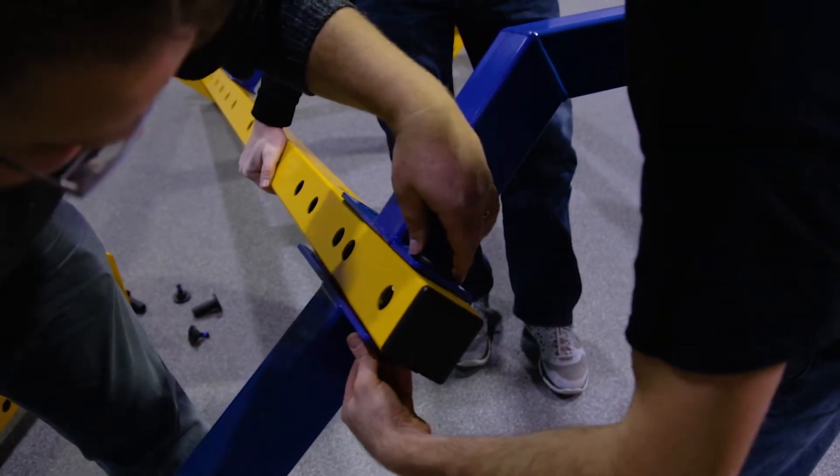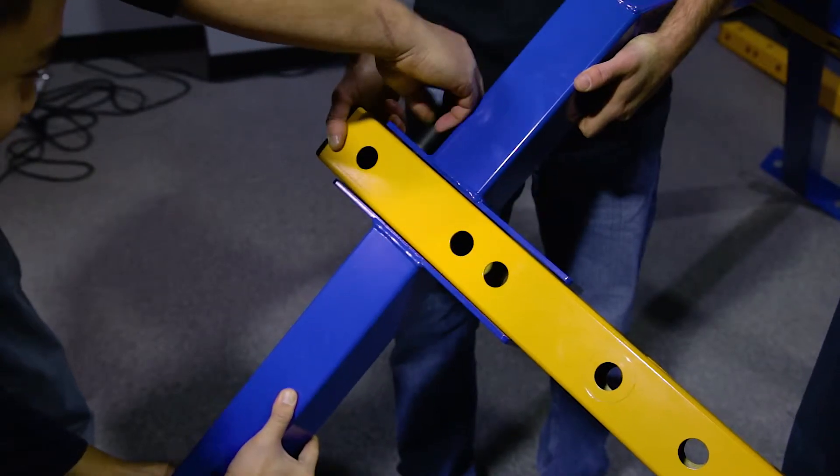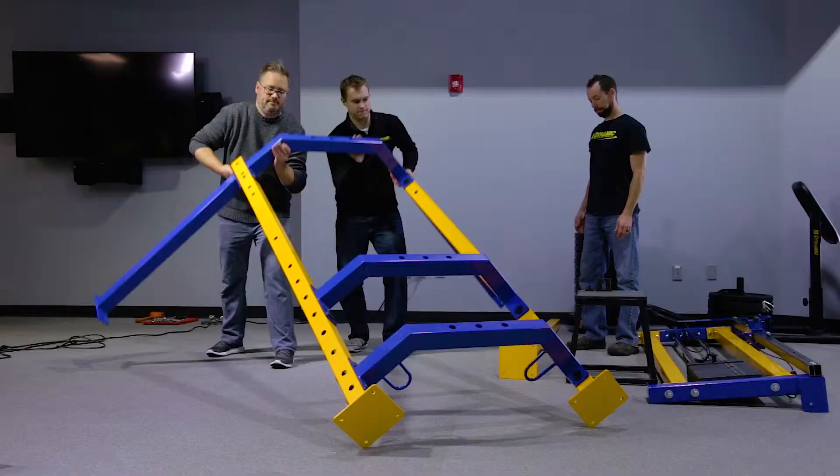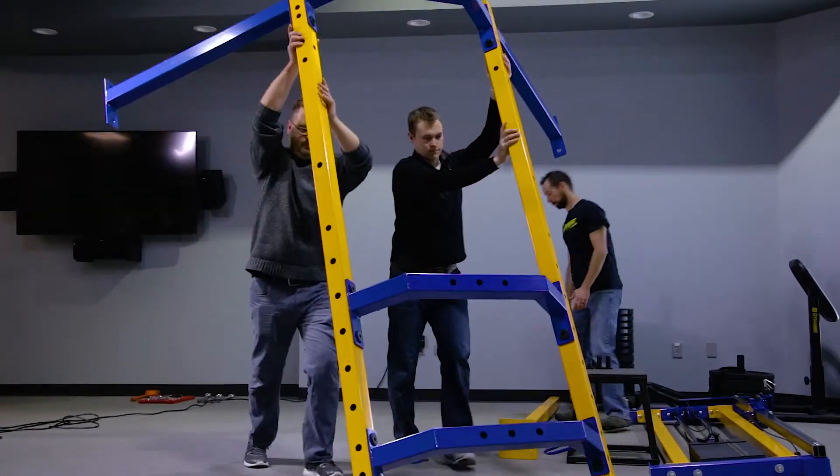Do not tighten with wrenches until the very last step of the entire assembly process. Tighten the mating bolts hand tight only. Once all the mating bolts are hand tight, stand up the entire corner upright assembly.